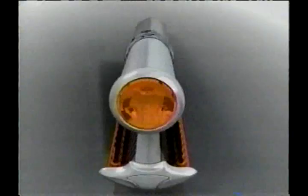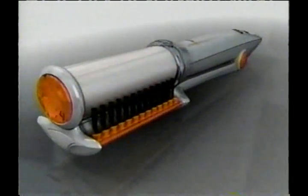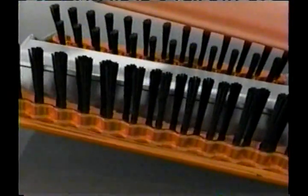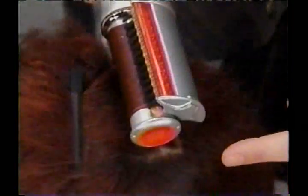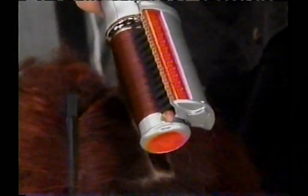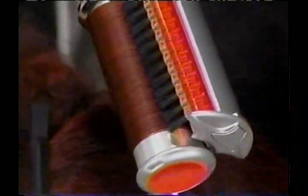But the Instyler is completely different. The revolutionary design of the Instyler, with its combination of a rotating heated cylinder and two rows of precision aligned bristles, separates each shaft so they roll evenly over the polishing cylinder, straightening your hair without crushing or damaging it.